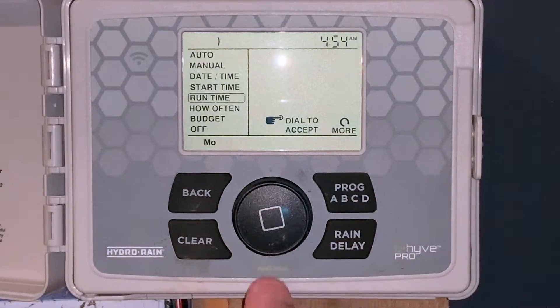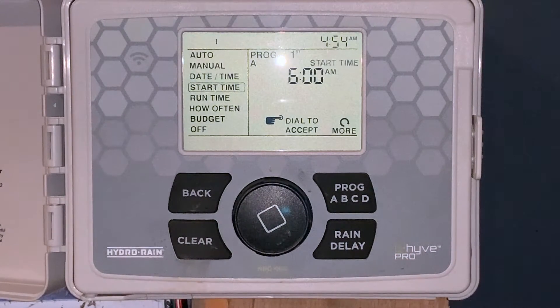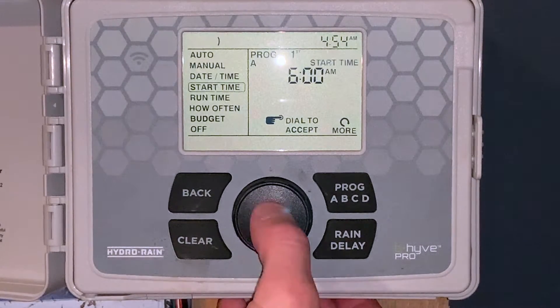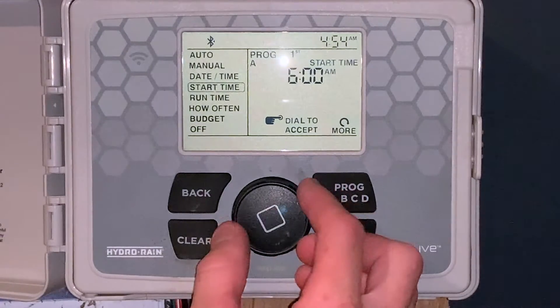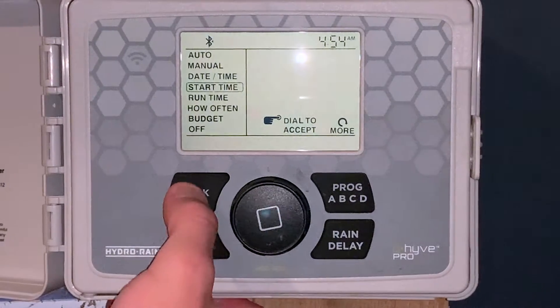Then we'll go to start time. Click it. What this has is program A, B, C, and D — up to four start times per program. Right now we're going to have just program A. We'll set it for 7 a.m. So we're on number one, we'll click it one time and go up to seven. Now we'll hit back.